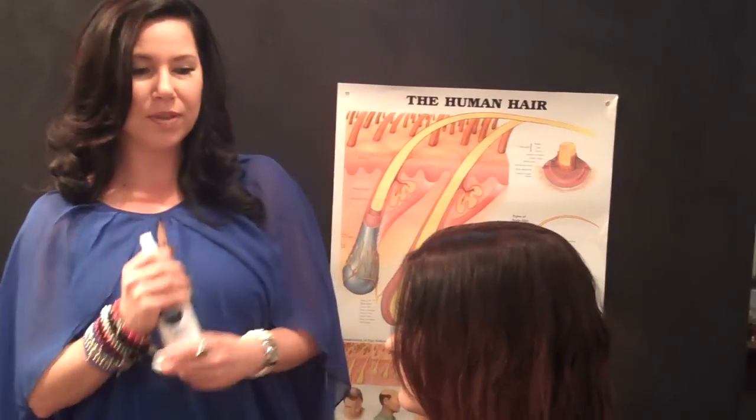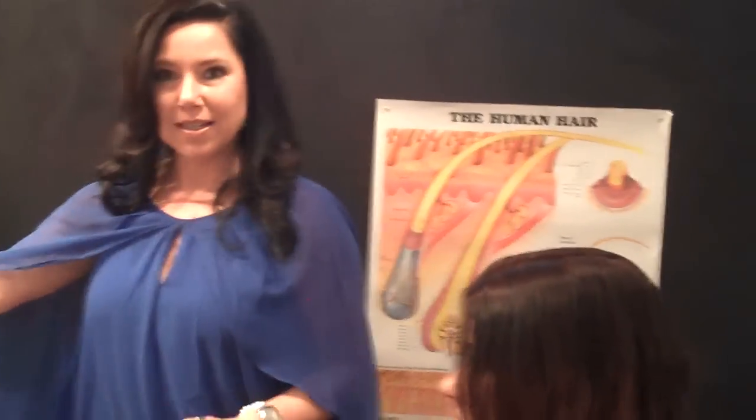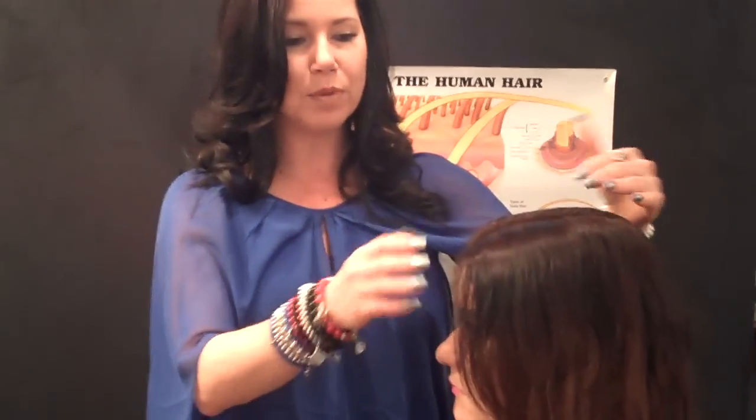ActiValance goes all over the scalp on the days that we wash, and just in the treatment area at the front on the days that you don't wash. Now we dried that in, so whilst you've been away we've dried the scalp. Because the next step for female pattern thinning — which is about DHT, dehydrated testosterone — is our Minoxidil.